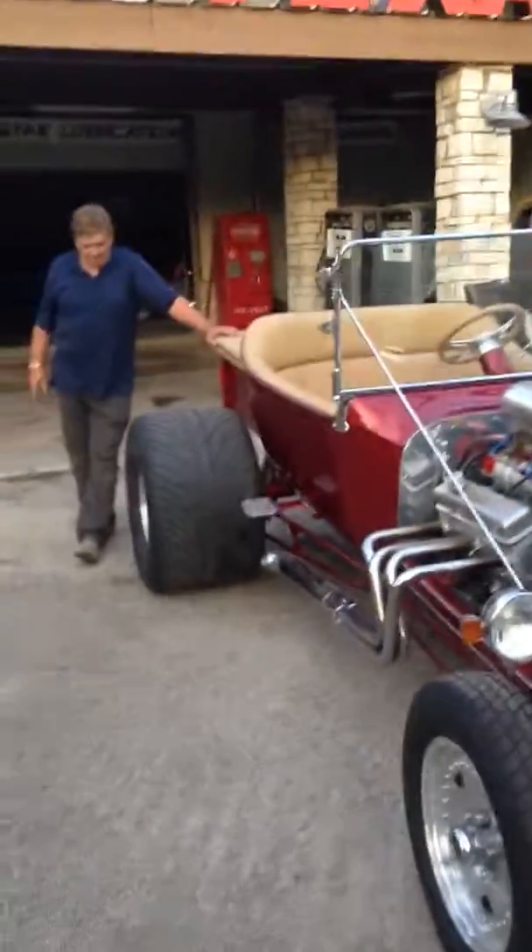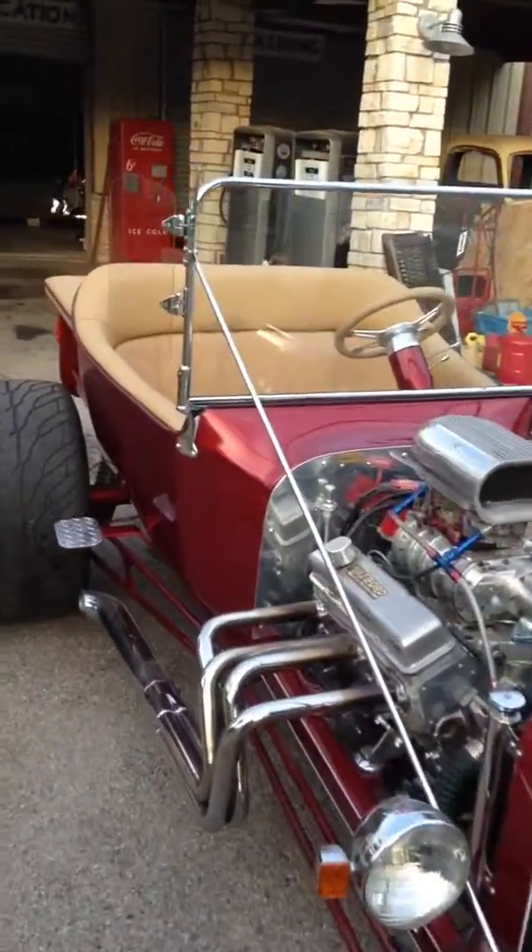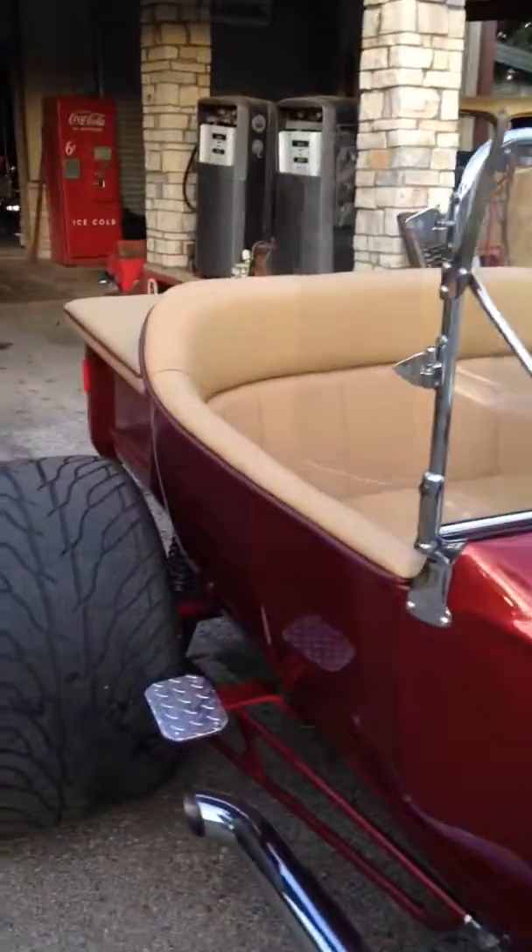I want to thank Jamie. Alright boys and girls, hope you like it. If you need any interior work, call Jamie. Later!